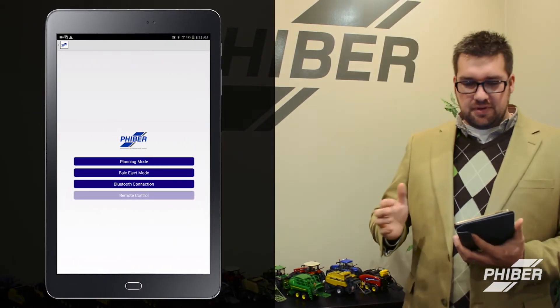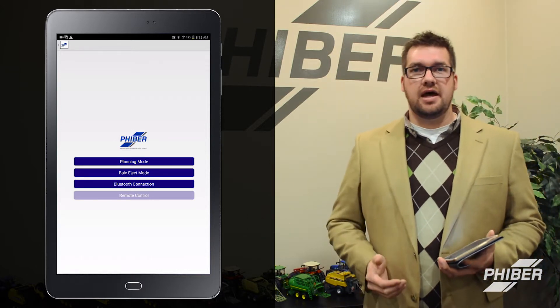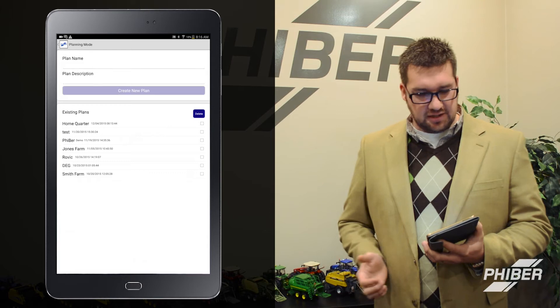If you go to the Fibre accumulator app, it's available on Google Play Store. It will be coming to Apple in January or February of 2016, but there are three different modes you can go into with this app. The first is the planning mode.